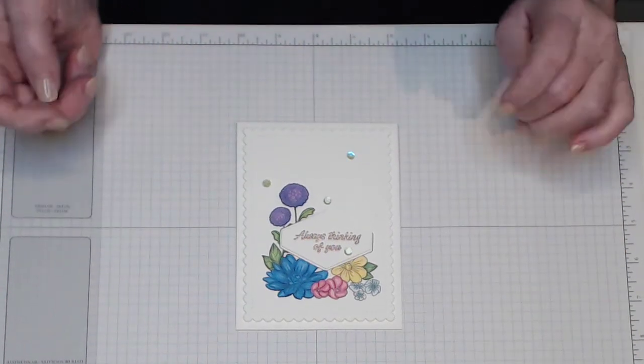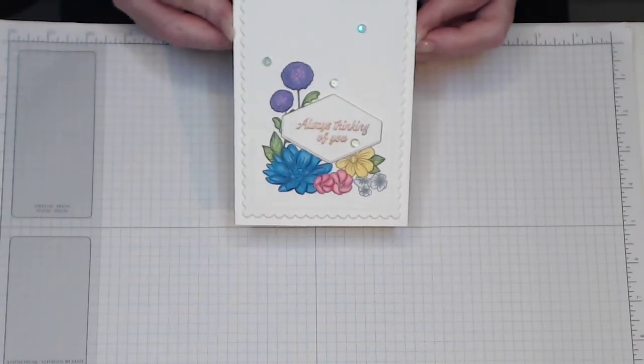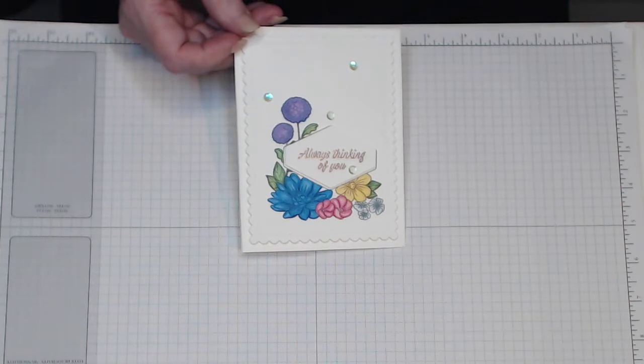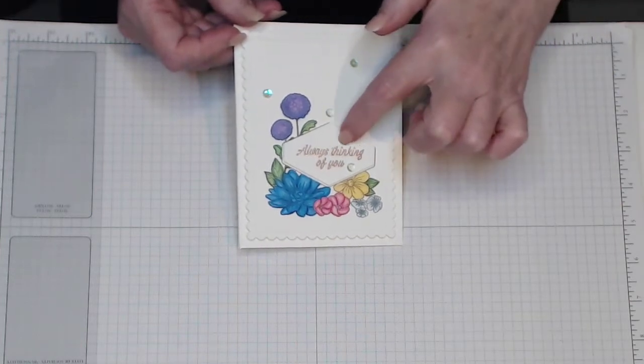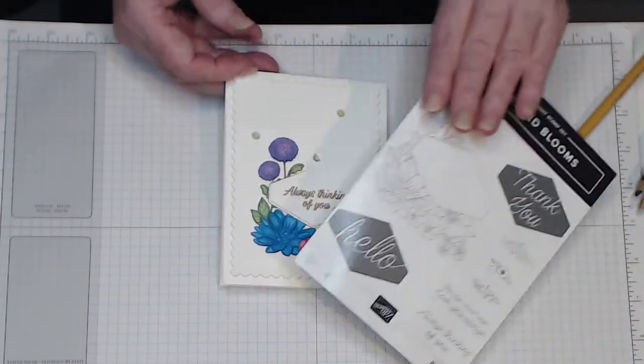Hi there, it's Connie Rae. Welcome to Connie Rae's Craft Room. Today's craft tutorial is this card which I have hand colored, and I've used copper embossing powder to emboss the sentiment. I will show you exactly how I've done that.